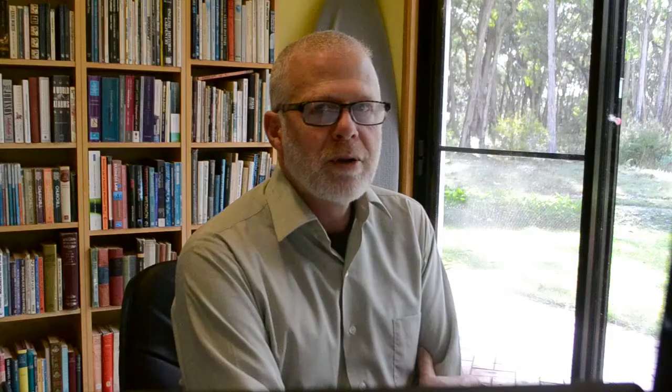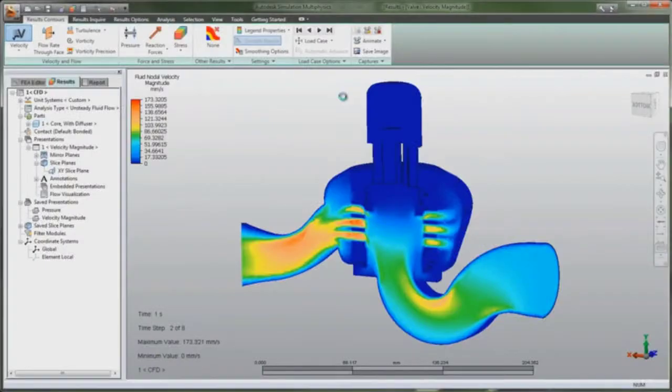It does a lot more than just CAD — it also does CAM and CAE, that is, Computer Aided Manufacturing and Computer Aided Engineering. We'll talk more about that another day.